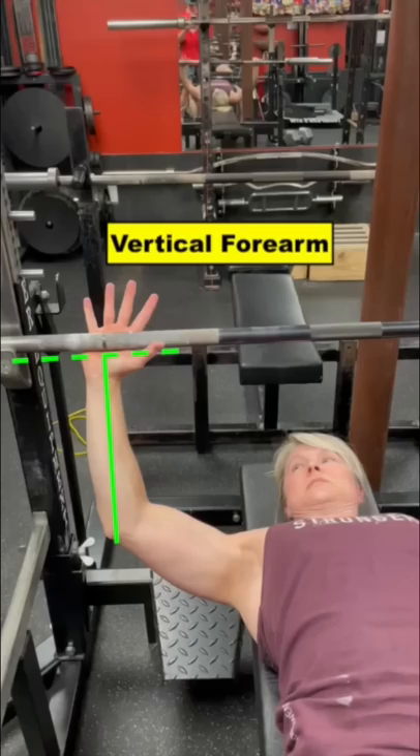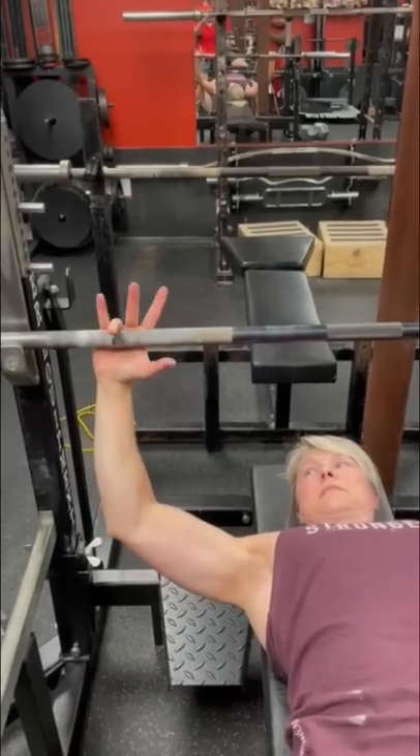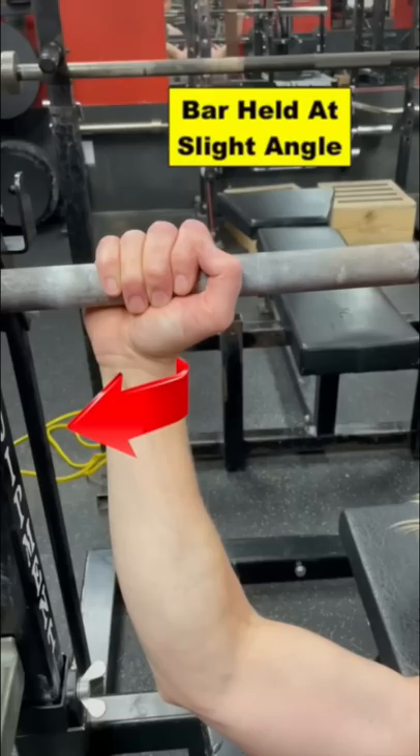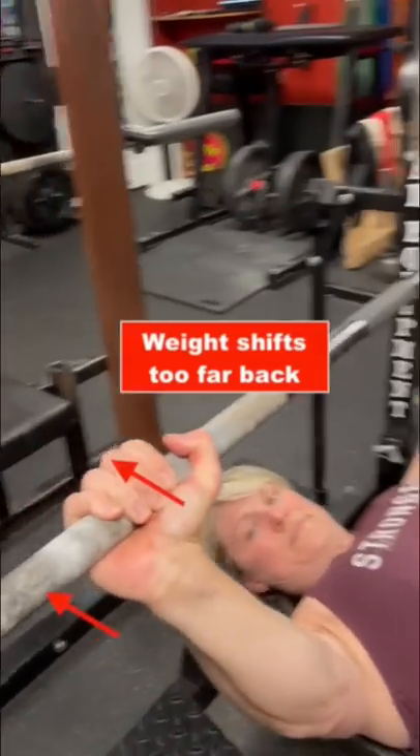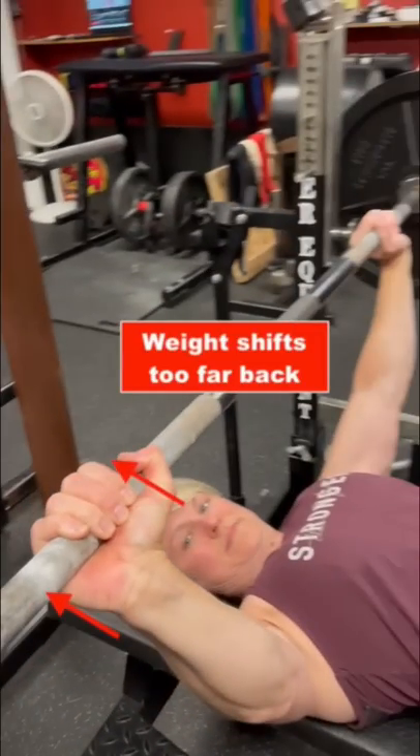When it comes to hand position, you want your forearms to be perpendicular to the bar. Jennifer grabs the bar so that it sits a little diagonal in her hand with the pinky finger slightly flared out. If the bar sits straight across the hand like this, it will lead many to default and let the bar fall sub-optimally back into the hand.